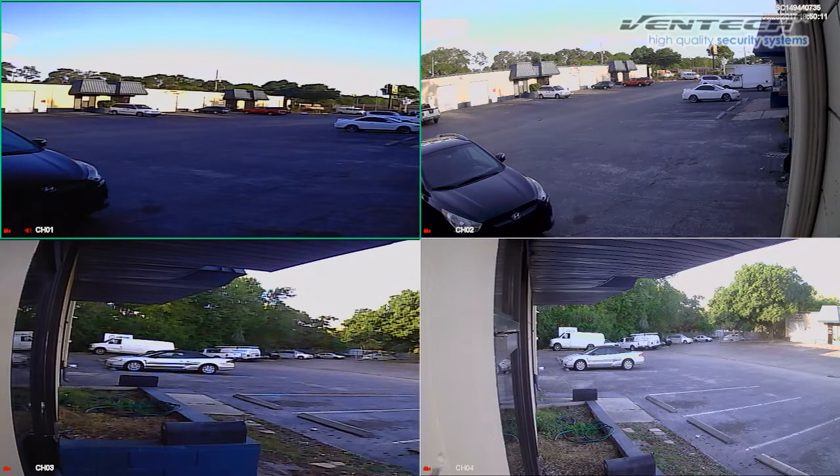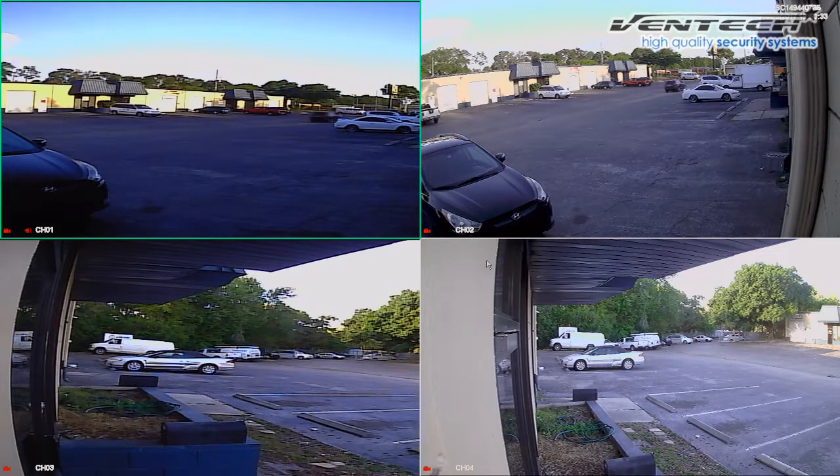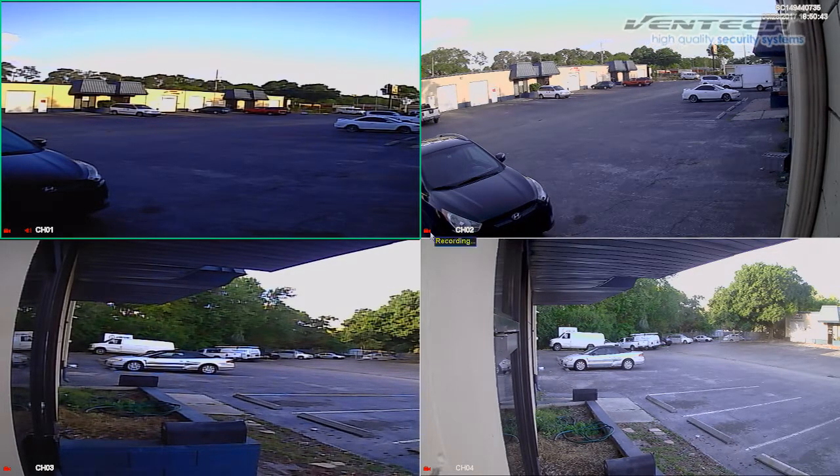In this moment the main screen is split in four channels. Channels 1 and channel 3 are analog cameras and the two left are 2MP HD cameras. As you may notice the video quality of the HD are higher than the two analog cameras. Whenever you want to connect analog and HD cameras at the same time, we recommend you to connect analog cameras in channel 1 and 2, and channel 3 and 4 the HD cameras.